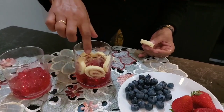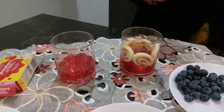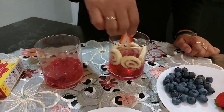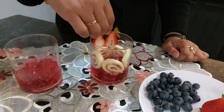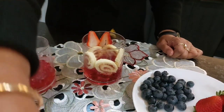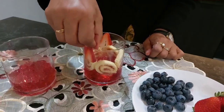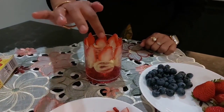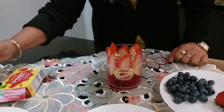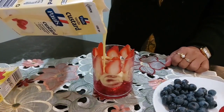I will decorate the swiss rolls with strawberry. I am going to put it in a little bit. I will make my custard and put the custard on.